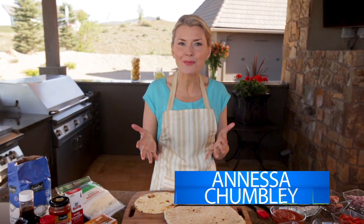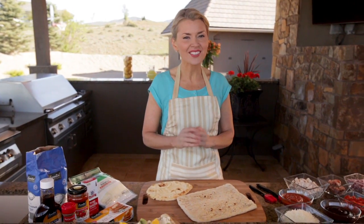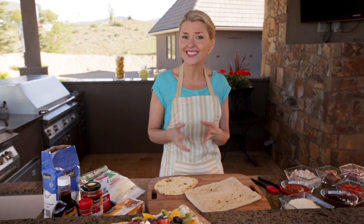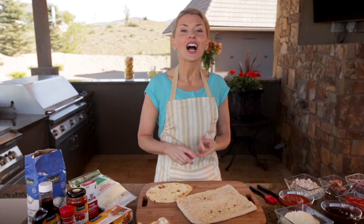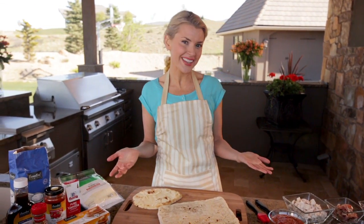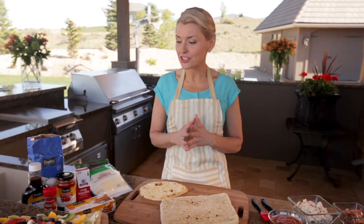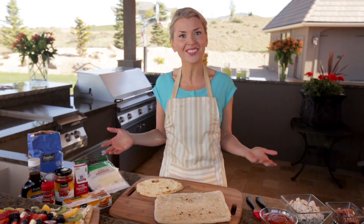Hi, I'm Vanessa Chumley and welcome to my backyard. I think pizzas are a fun summer dinner, so today we're making three different varieties — all on the grill. I'm making a barbecue chicken and prosciutto pizza, a cheese pizza which is a favorite for my kids, and a sweet and delicious grilled fruit pizza. I just picked up everything we need from Shaw's, so let's get started.